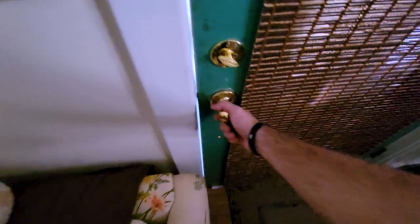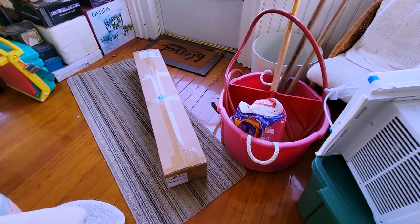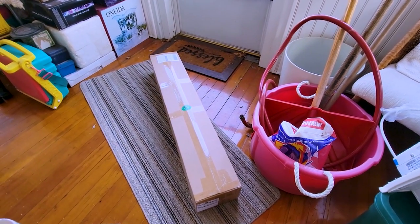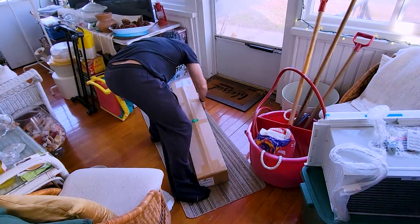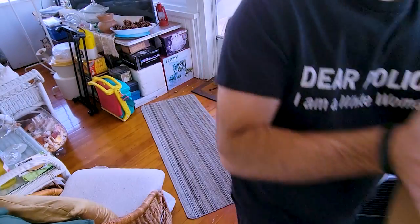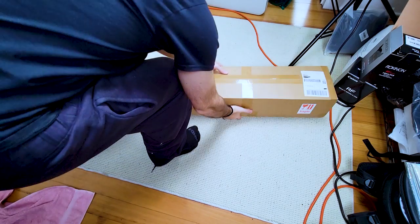Alright, so today I woke up and checked my mail and boom — there lies a beautiful box. What could be inside I wonder? Mystery abounds. Now a more perceptive individual might have noticed the shipping label from Spider Farmer, but not this guy. I prefer the trial by fire method, so I carry it inside and take it to the grow room to unbox.